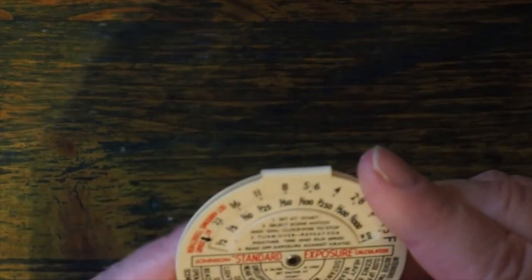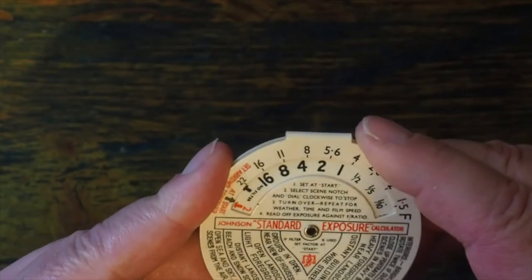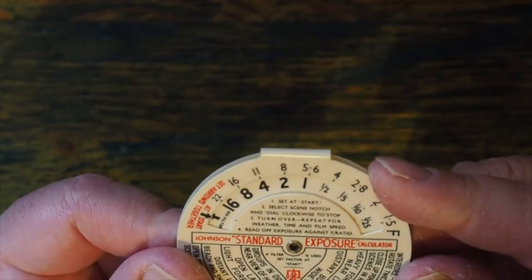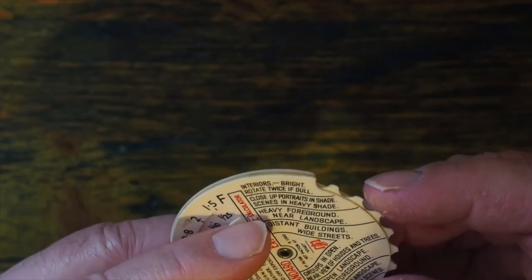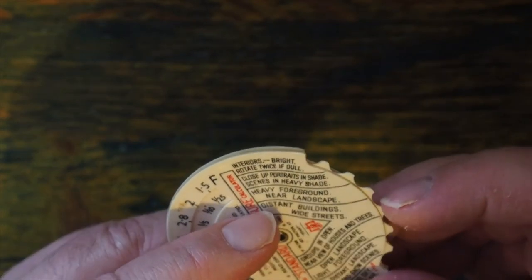To use it, the first thing you have to do is line up the black arrows. I rotate this until I find a black arrow. The next thing I've got to do is select the scene. I'm going to assume for argument's sake that I'm using a scene that has distant buildings and wide streets.